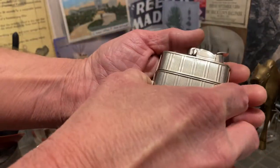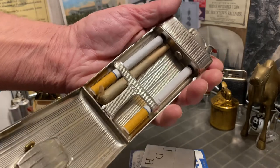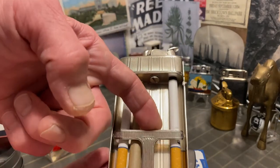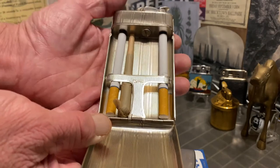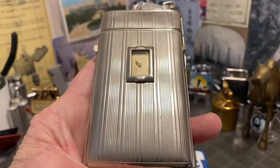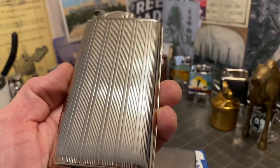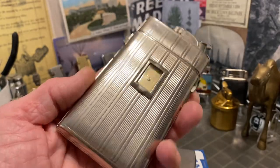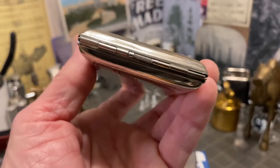The really cool thing about this one, as opposed to the other lighter case combos we've had on the channel, is this one will actually fit the size cigarettes that are commercially produced today — fit in there no problem at all. It'll be ready for somebody to load it up with their tobacco or medicinal products, whatever is typically used. I'm just showing you what it will hold, not everything that I smoke.